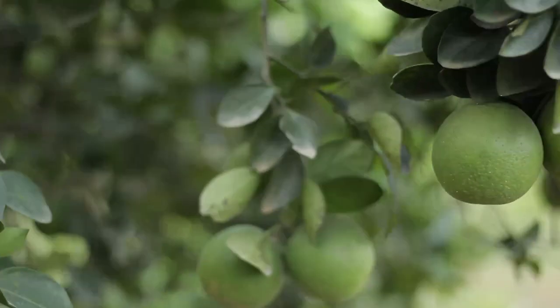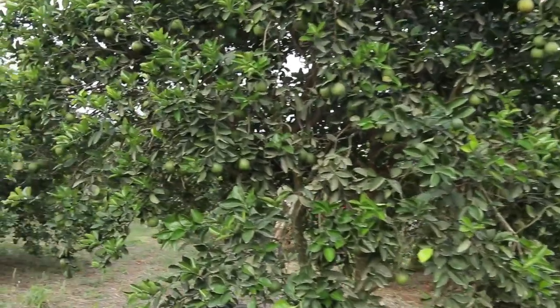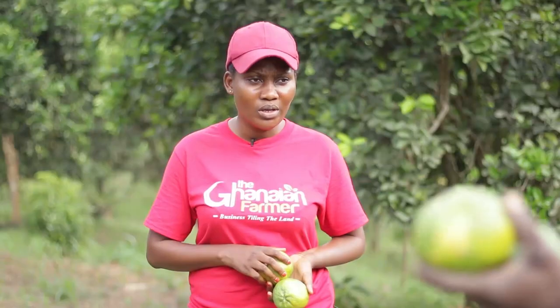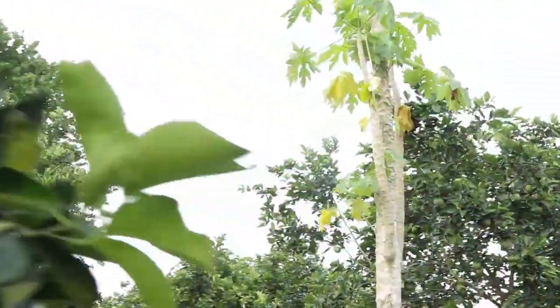How many sacks are you able to get from a three-acre orange farm? How many times do you harvest in a year — weekly or monthly? Twice in a year. We have the major season and the minor season. The yield depends on the maturity of the tree. As the tree grows and expands its canopies, the yield will be more.